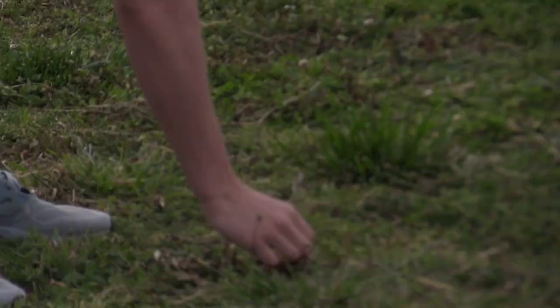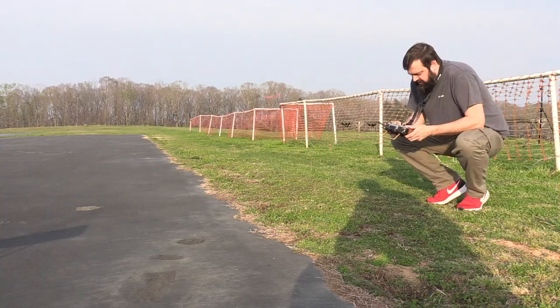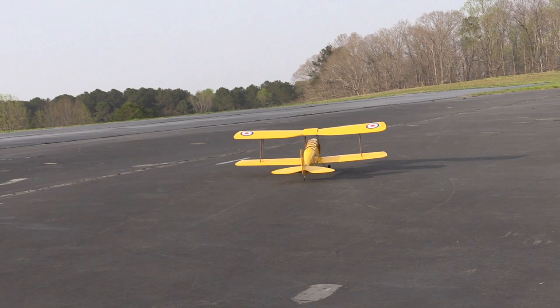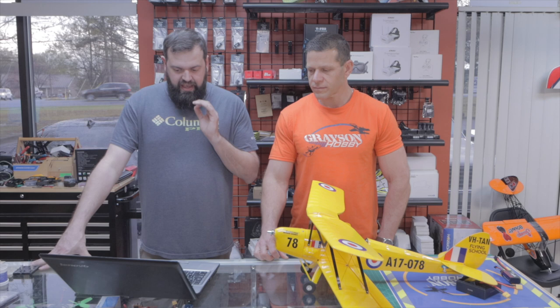This is before we added any weights. On the second flight I shifted the battery as far forward as it went. I ended up adding three quarters and a nickel — it's what I had in my coin cup holder — basically about 22 to 25 grams. I just taped it onto the battery. But now look at how smooth it flies — it made a very drastic improvement. I would actually add a hair more nose weight if I was to fly this again.